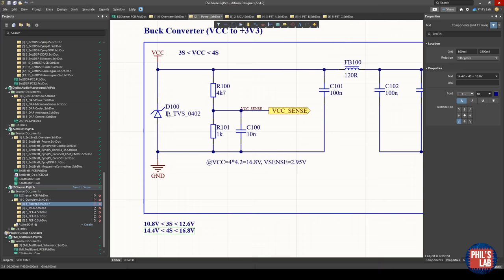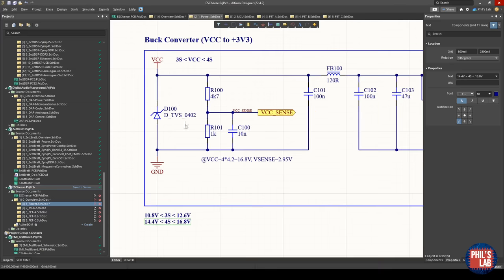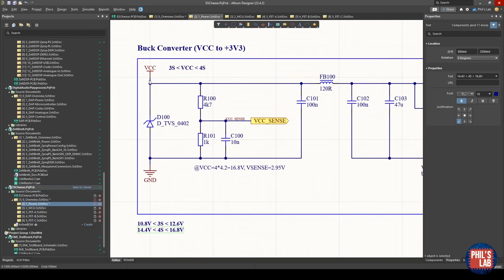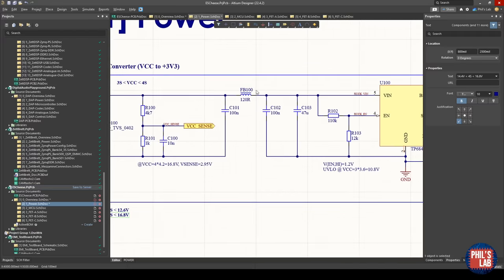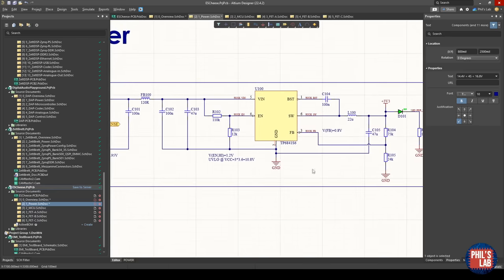I have some TVS protection — I still need to choose the correct diode with the right working and clamping voltages. Then I have a potential divider which steps down my battery voltage, which could go up to 16.8 volts, to between 0 and about 3 volts for ADC measurements. I'm using the potential divider plus a 10 nanofarad capacitor to limit bandwidth and filter out noise. VCC also powers the half-bridge phases, and I add a Pi filter before feeding into the buck converter, which then feeds the 3.3 V circuitry — microcontroller, USB, and so on.